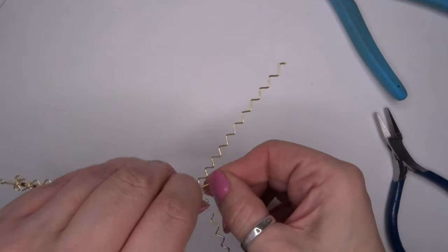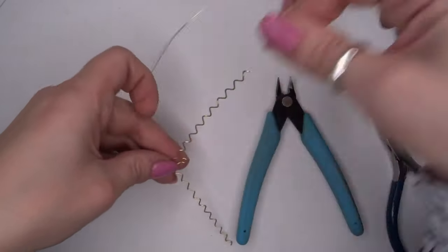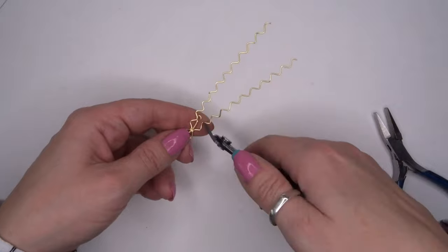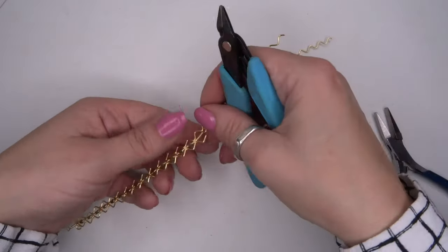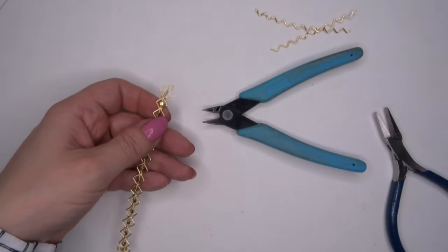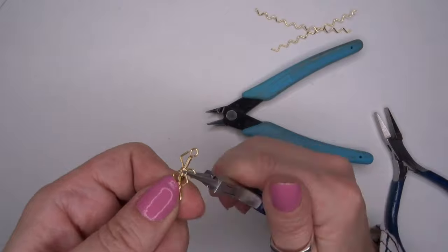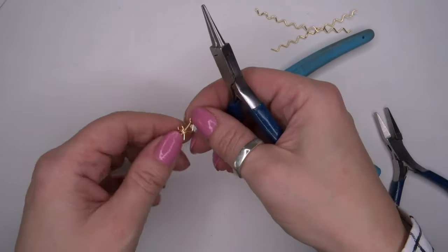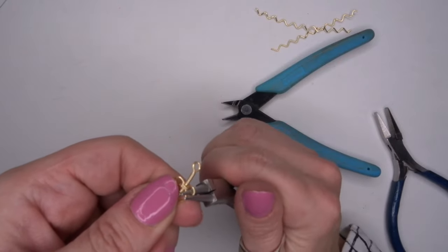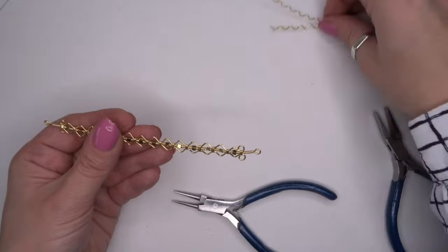Now I'm going to go ahead and cut the 0.4 wire just there and get rid of that. With these extra bits, where the loop is I'm going to cut off our zigzags, and then with your round nose pliers or your bell-making pliers you can coil those back round — so you've got one on one side and one on the other side. This is now what we are left with.